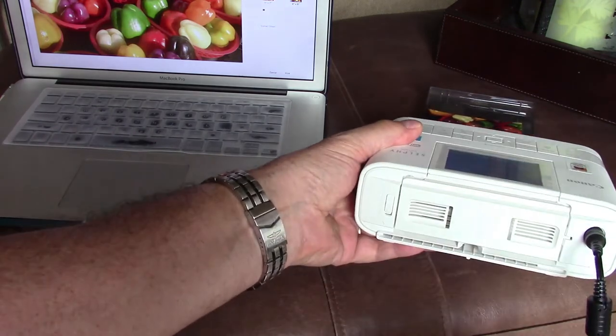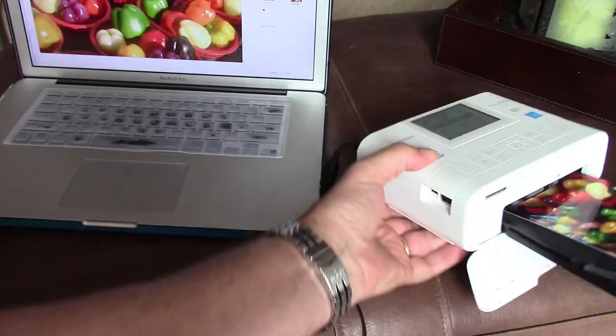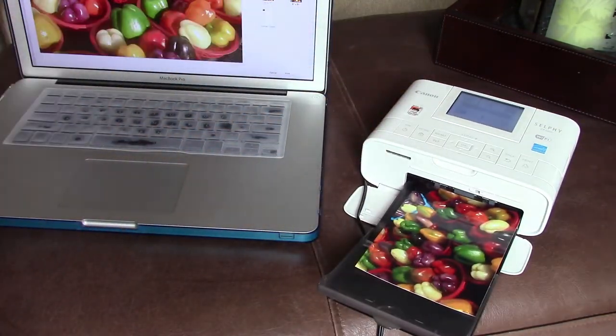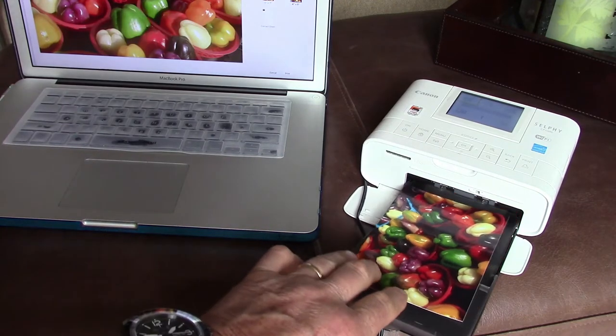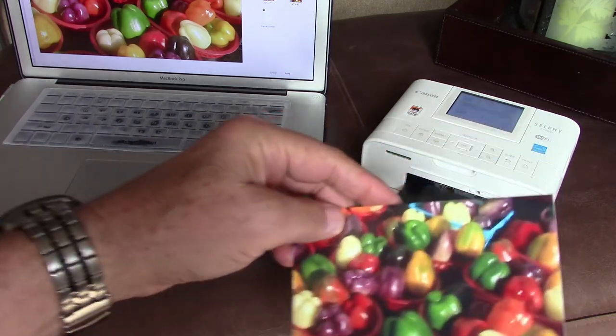There's also an option to get a battery pack for this — the battery snaps onto the back. You can use the battery out in the field; you could be in the middle of the forest and make prints if you'd like. It's a really slick little printer, it's fairly quiet, and I really like it.